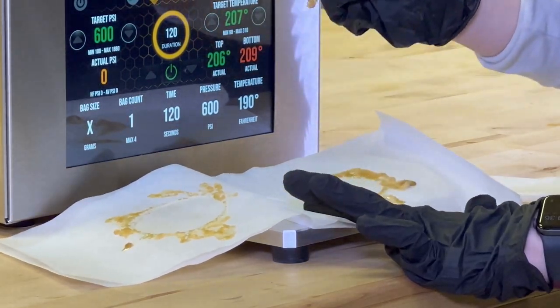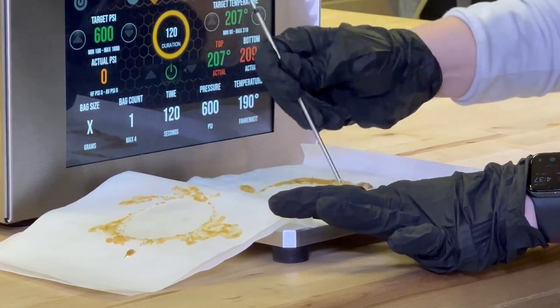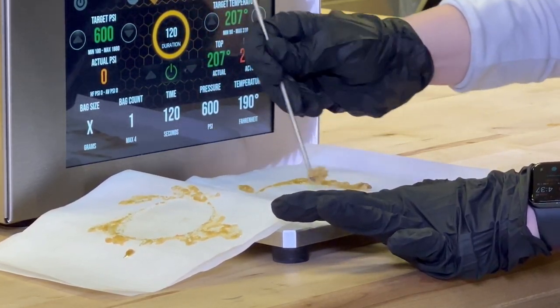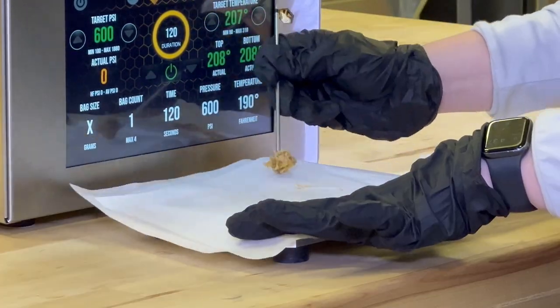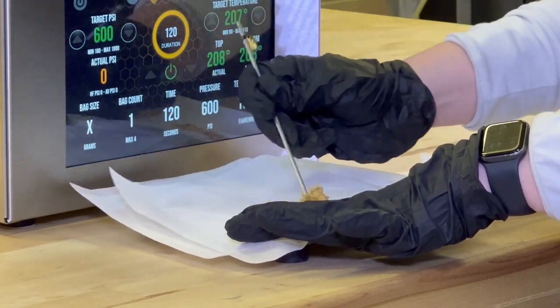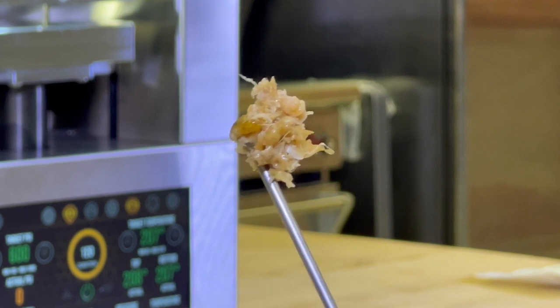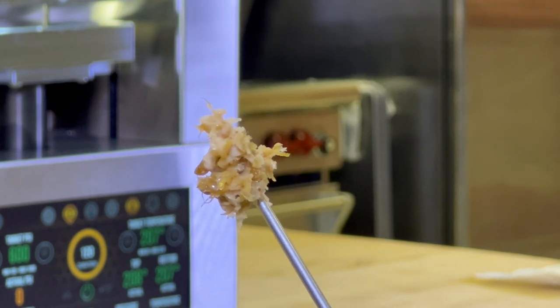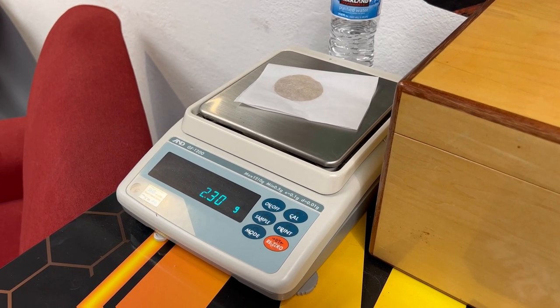Next we're gonna go ahead and collect our rosin and get a weight. Look at that goodness — we got about two and a half grams back.